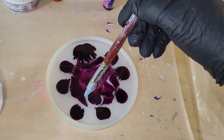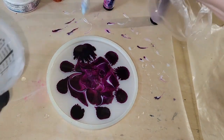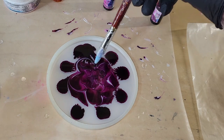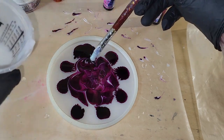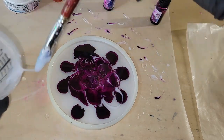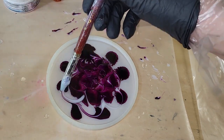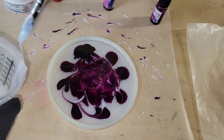I did mix up my resin off camera just to save time, but if you're new to resin and want to see a tutorial showing step by step how I mix my resin, I will link my Milky Way coaster tutorial down below in the description box. Be sure to go check it out — I show you step by step how I mix my resin and my pigments.